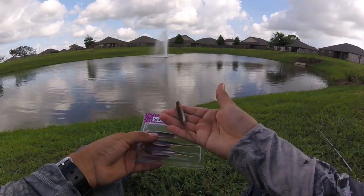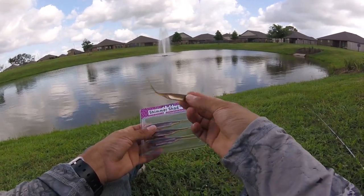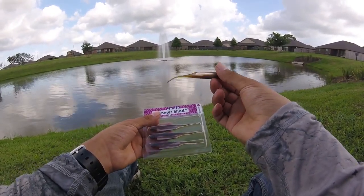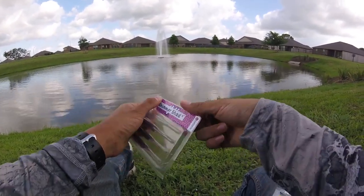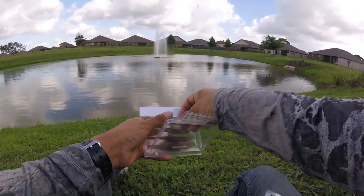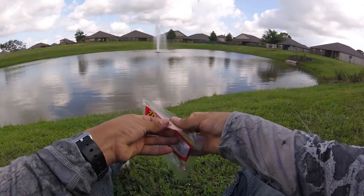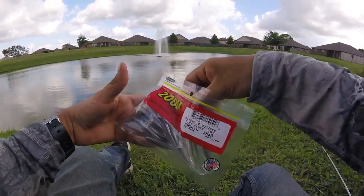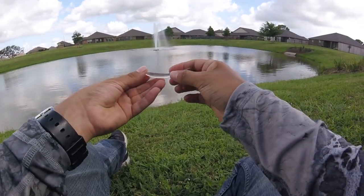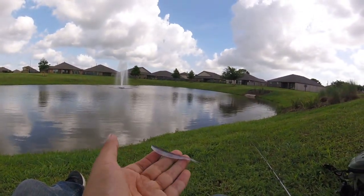First fish of the day was caught on that Shimmer Shad. It has so much action with that little aluminum strobe piece — strobe action — so reflective in the sunlight. We got a fish on that fairly quickly, actually got bit within the first five minutes. Now we're going to go on to the next lure, the Tiny Fluke in Smokin Shad. I like doing the challenge videos because as soon as you catch a fish you switch lures. I think that's going to get a bite extremely well. You guys stay tuned.